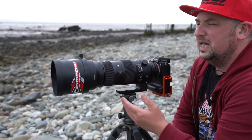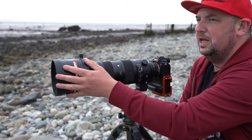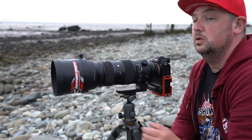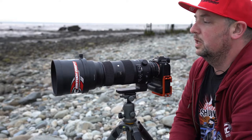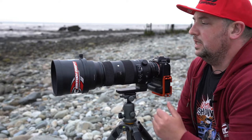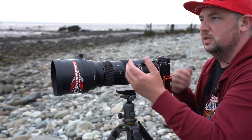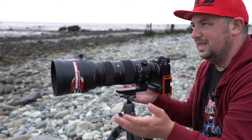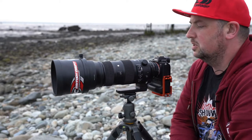Now if I was free-handing it, what's going to happen is the weight's going to start pulling at the front. Whereas if I'm supporting it handheld — and I do use this lens handheld, we've seen that on a previous video — it just allows me a lot more support and accuracy. Because if I'm trying to pull it back here, the lens is going to start dipping and that's when we start losing track of our subject.